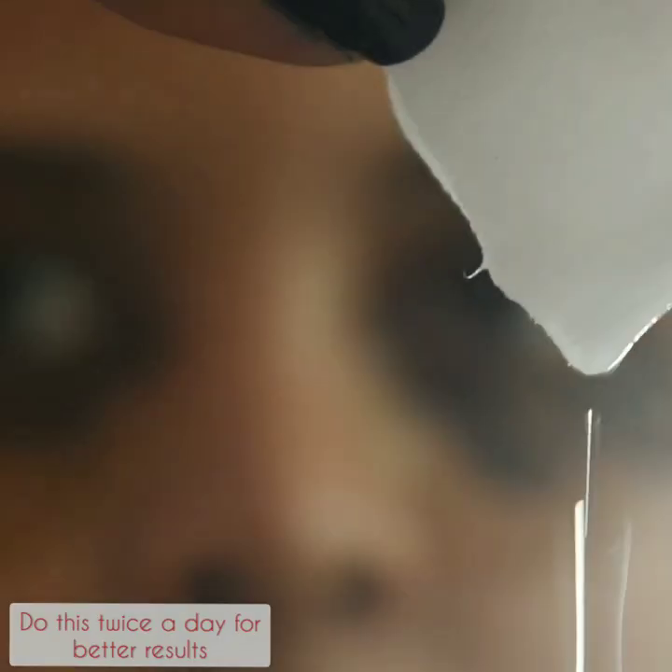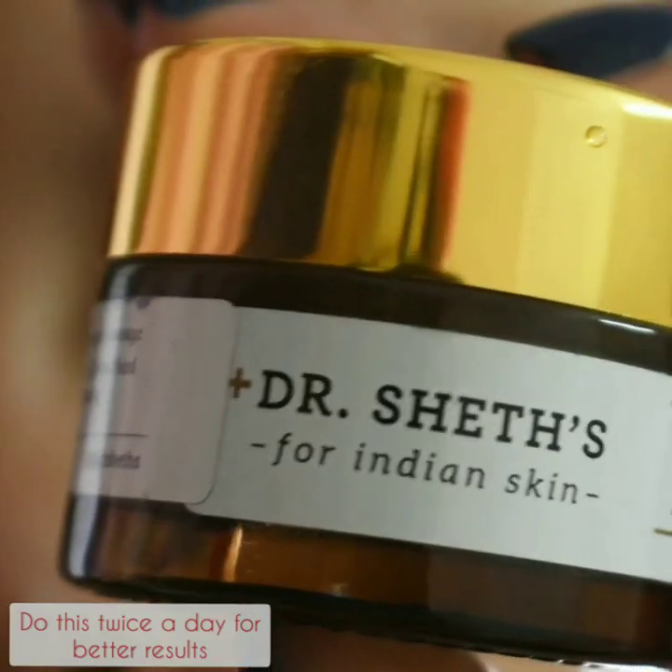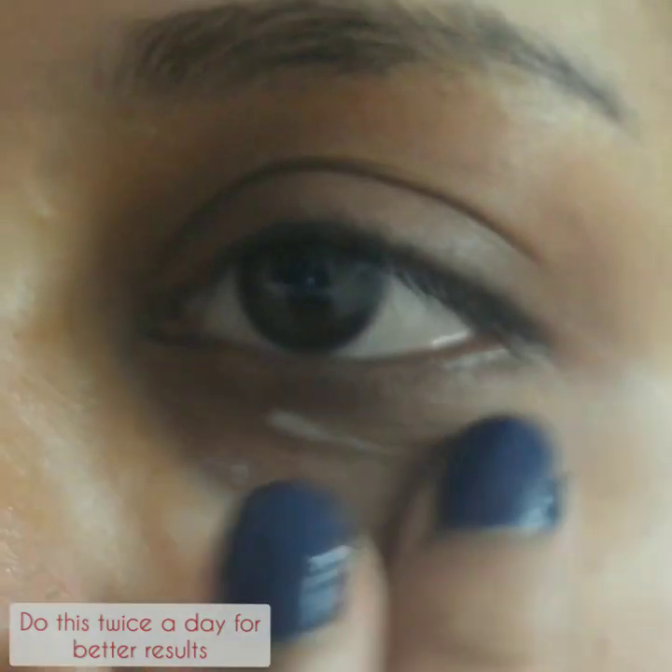After 10 minutes it will dry up. You just need to wash it off with a damp cotton pad, and then apply any eye cream that you have. I'm using Dr. Shade's eye cream.